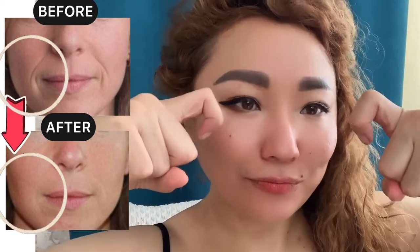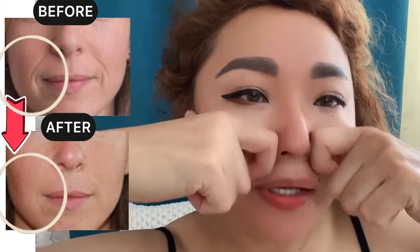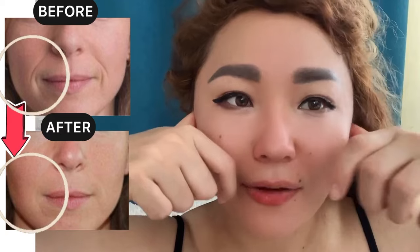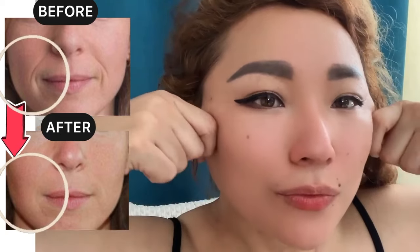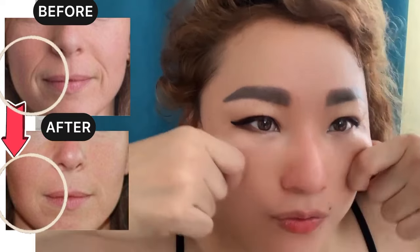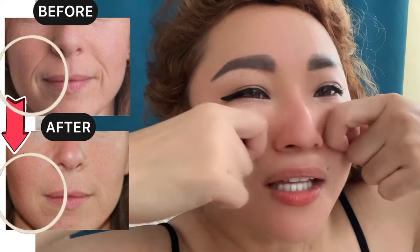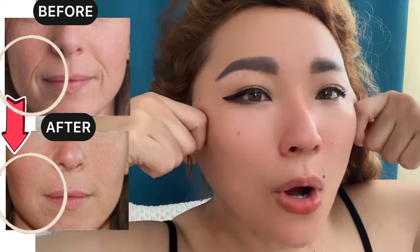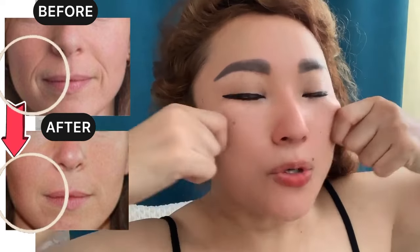Now our next exercise: bend your index fingers, place your thumb near the ears, and make lifting motions from the nose towards the ears.